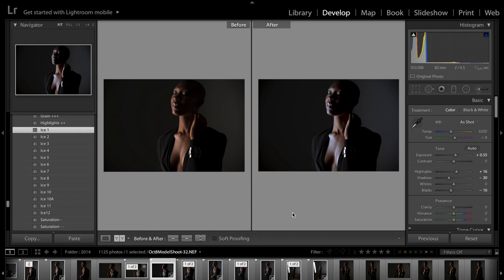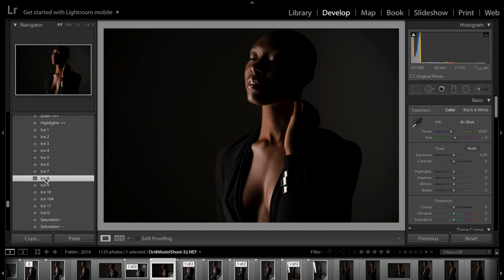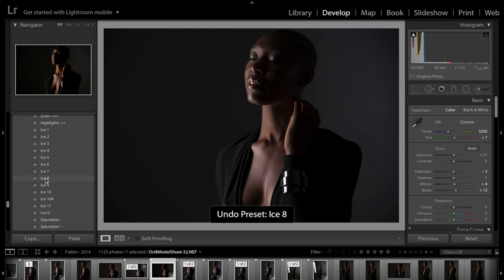Let's undo that — there are just so many different ways you can go. This is ice 8, giving it an even moodier, more creamy cocoa feel to it.